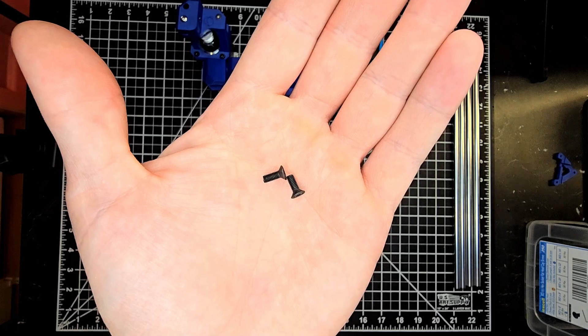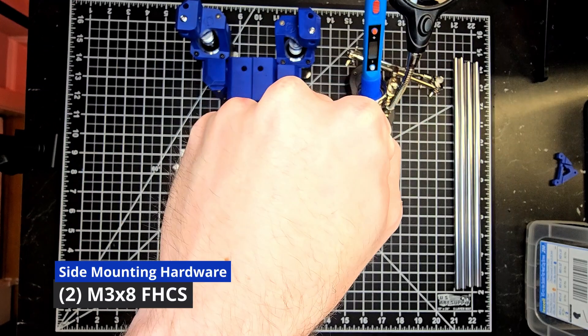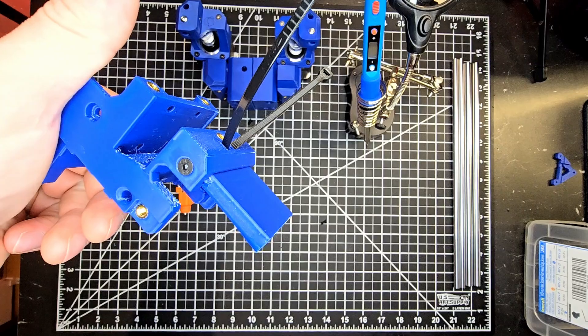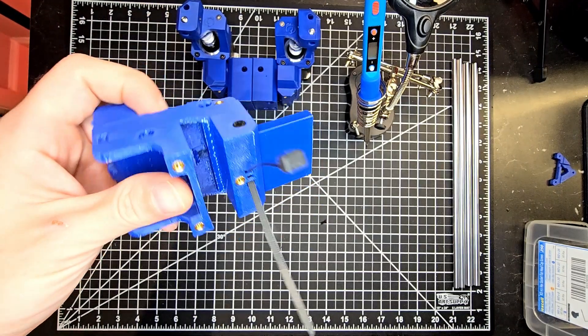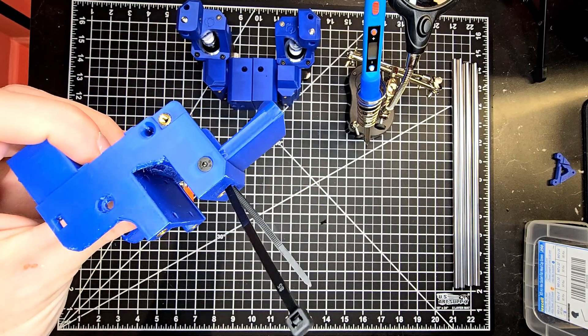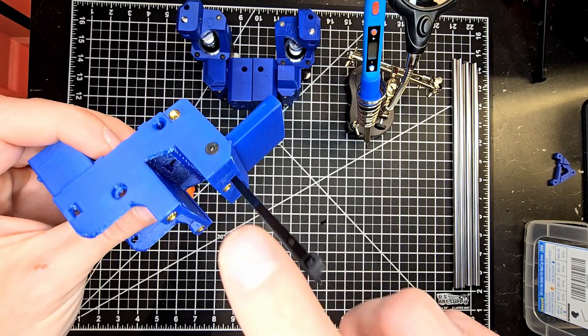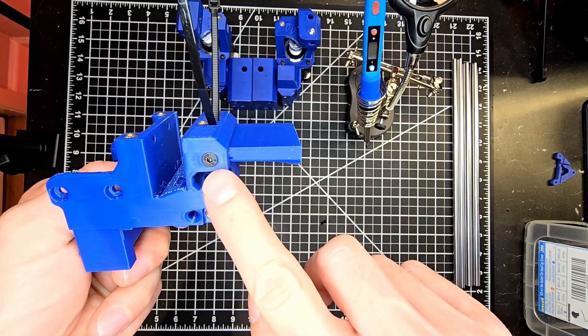In order to secure the cartographer mount to your carriage you're going to need two M3x8 flathead screws to be placed in the side through the carriage and into the cartographer mount. Do make note of the mount's position with the flat back facing the rear of your machine.